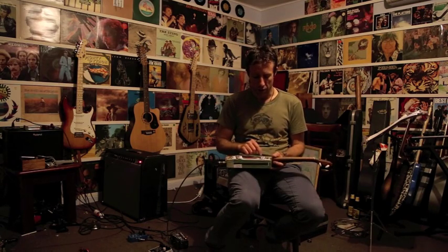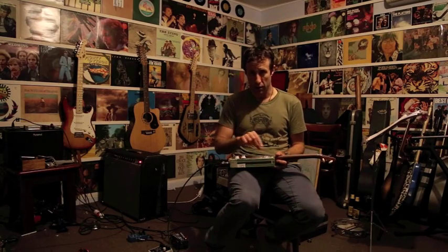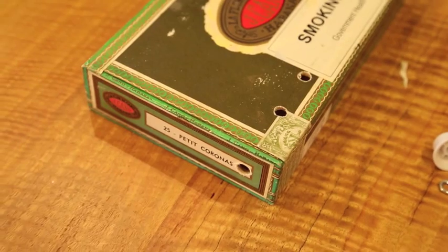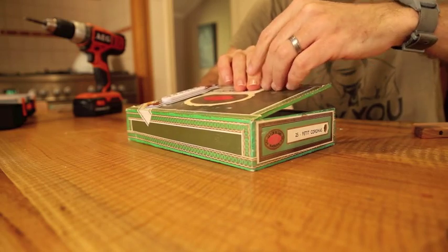So I drilled out the hole for the pickup and chiseled out any excess. Then I drilled the holes for the volume and tone knobs and inserted them.